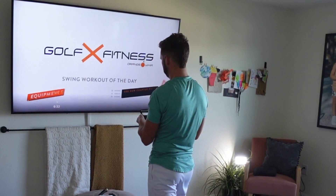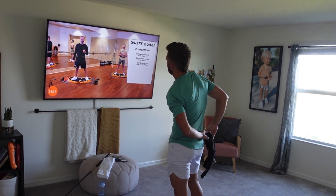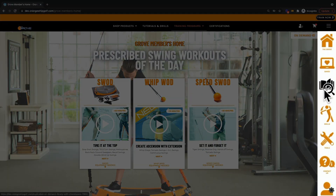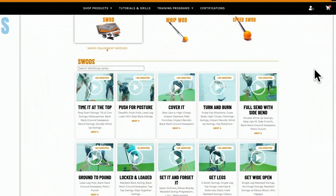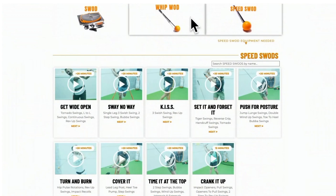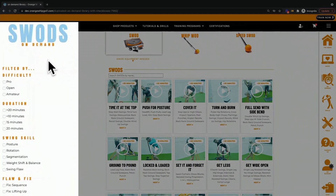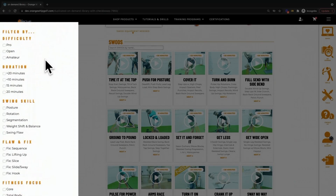Once you get familiar with the SWAD and understand that we program that for you daily to make it very simple for you to show up and get better, you can start to explore our other avenues in our On Demand section. There, the SWADs are sorted again by equipment, and you can select whether it be a WIP WAD or a Speed SWAD to find all available workouts.